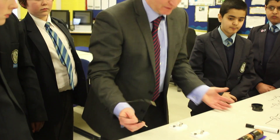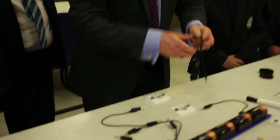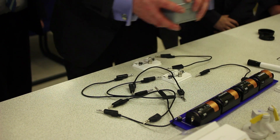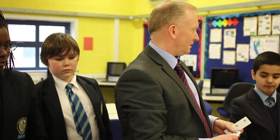It's difficult setting up this circuit with wires, and then you've got to disconnect and put the ammeter in different places, and it gets a little bit messy and confusing. So what we want you to do is to see whether this helps you to construct the circuit better.